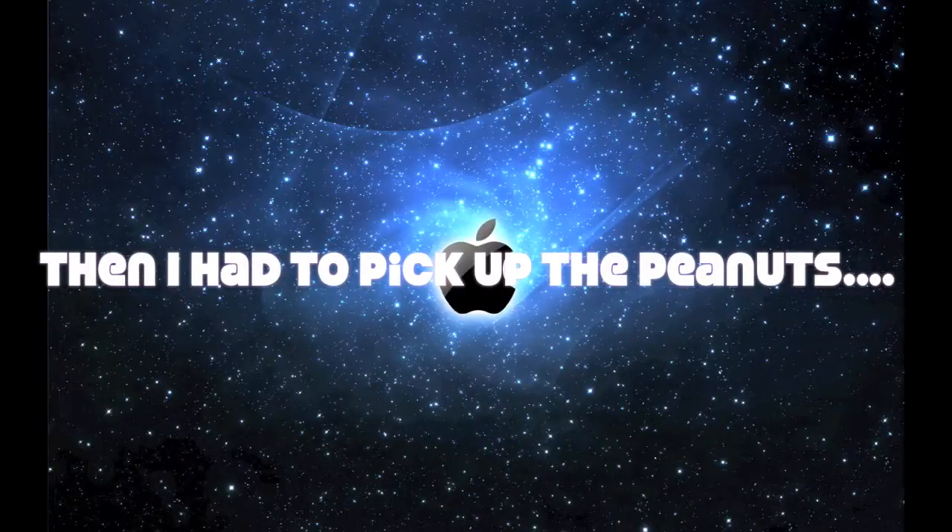Thanks for watching this unboxing video, guys. Hope you guys enjoy it. This is ridiculous how many peanuts there are right here. You've got to be kidding me. And then I had to throw them all over the place, too. I couldn't just leave them there like a normal person. Why would someone fill up a huge box just for this little... just for software? Why couldn't they just put in a nice little small... oh, I didn't realize that this opened. It opens. It's interesting.